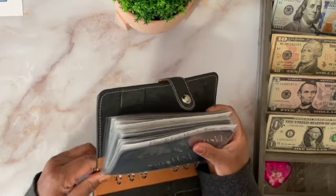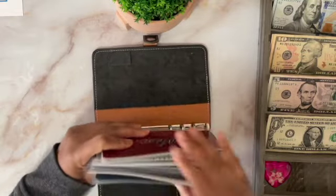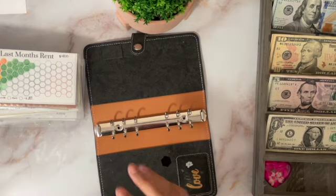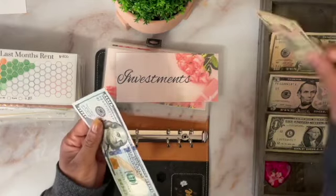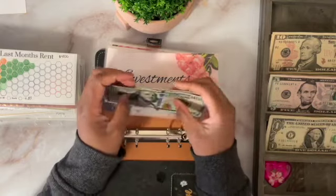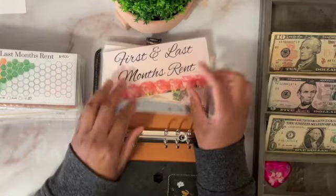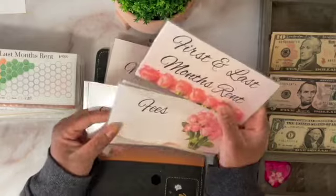I'll do the other binders off camera because I'm not stuffing them. All of these envelopes are coming out. These are my new envelopes — they're on my Etsy shop. Investments is getting $111: a $100, a $10, and a $1. That's going to go into my investments envelope and I'll put this back in my binder. These are my new envelopes for my cash envelopes and my moving binder.